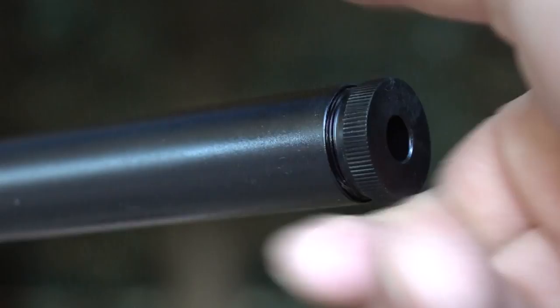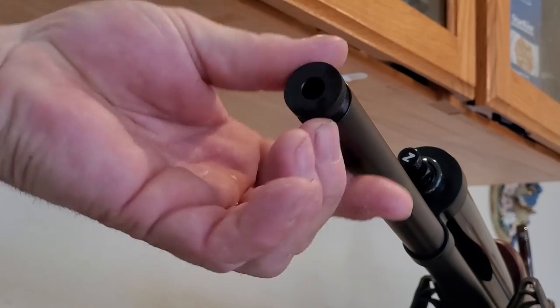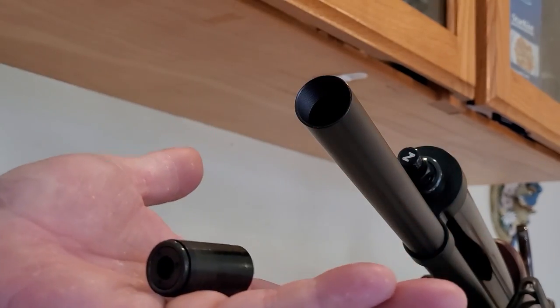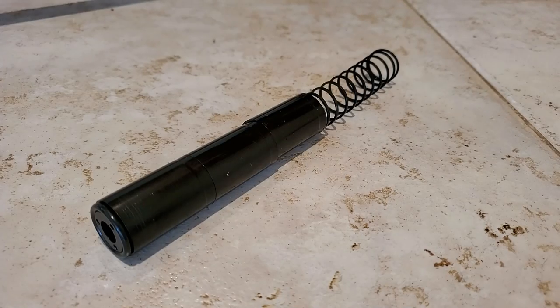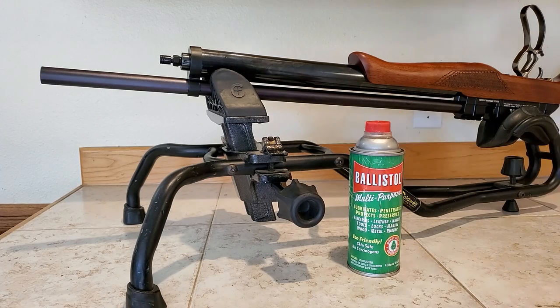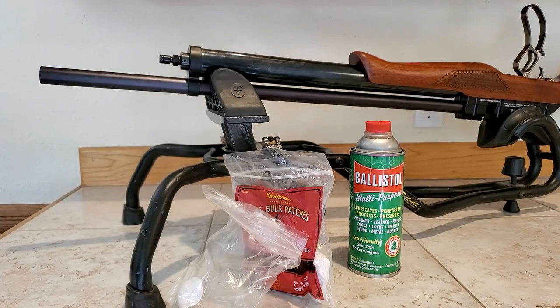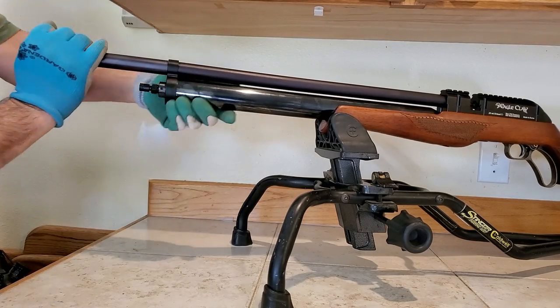That thing poking out is actually one of your baffles, so we're going to clean this right now and you'll get a look at the sound moderation system. There are three baffles inside and one spring. The front one has an O-ring on it - those pieces fit together and provide your sound moderation. We're going to clean this air gun with Ballistol, which is safe for air gun seals, and a JL Crown Saber flexible cleaning rod, because you never want to use a metal rod on an air gun.